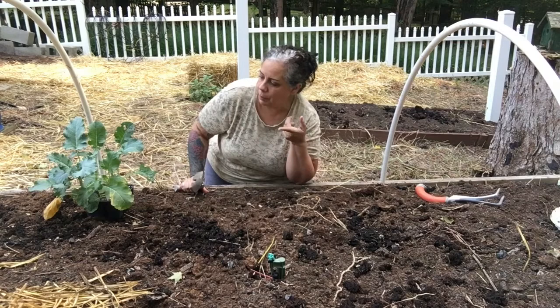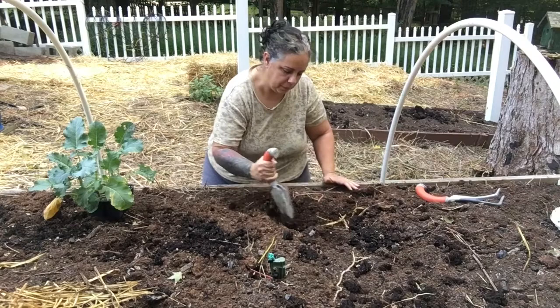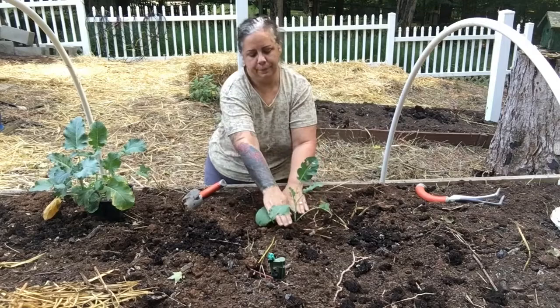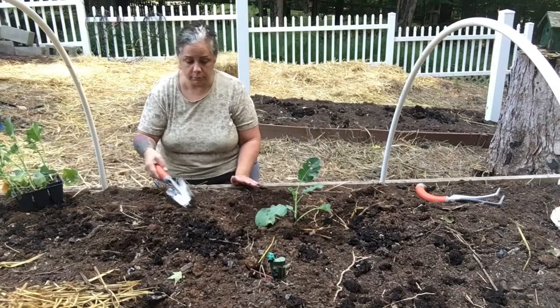I'm going to plant some broccoli right now and I thought I'd bring you guys along. Sometimes I try to pick the ones that look the healthiest. See how soft my dirt is? If you want to prevent those worms and you're not an organic gardener, you can spray. I prefer not to spray.